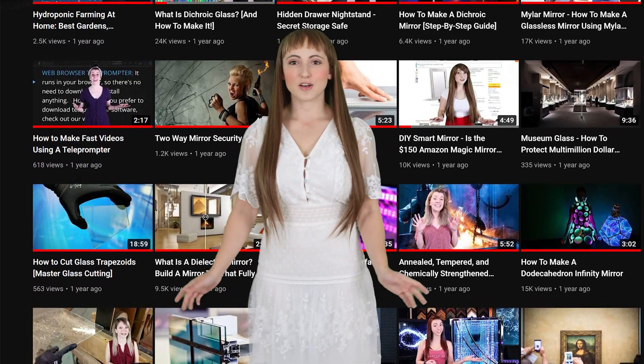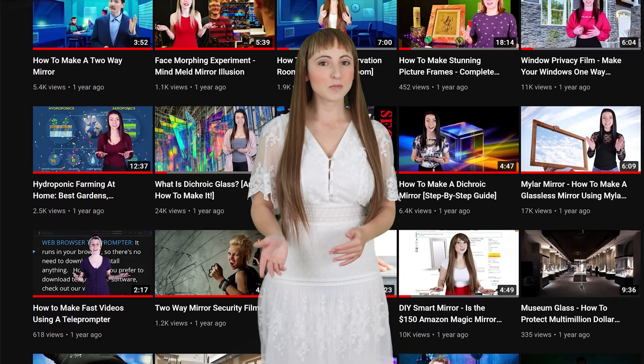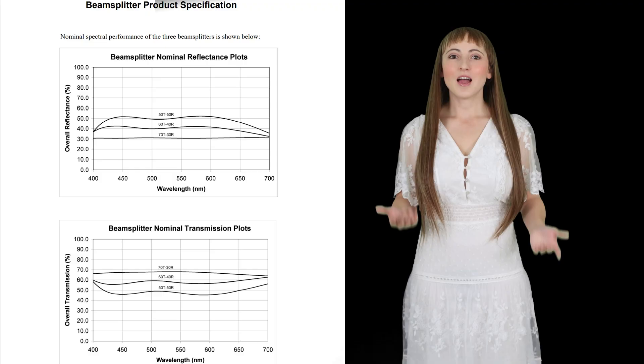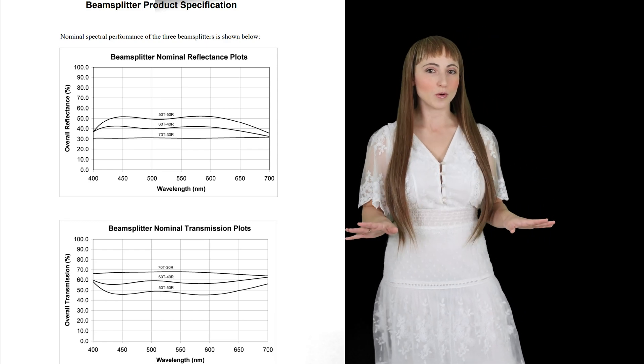For a little extra inspiration, I've posted below some of the cool projects we've worked on so you can see the beam splitter mirrors in action. I've also included technical specifications and an extensive FAQ to answer all of your questions.